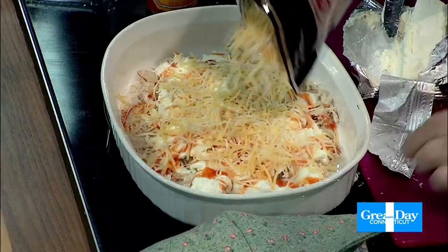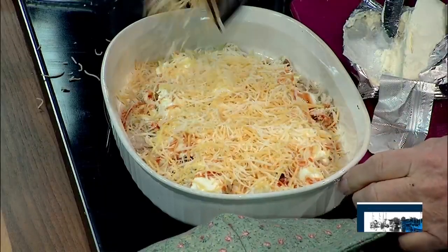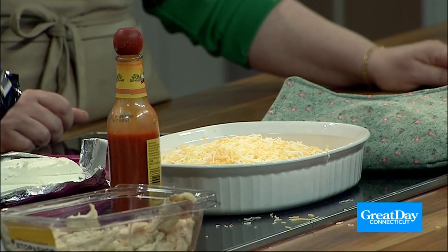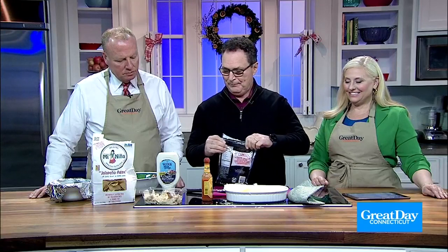And finally, this is the Mexican cheese blend — four cheese Mexican blend. You put that on top. That looks so amazing. And that's the whole thing. So I said, all cheese, cheese, cheese. Then I put it in the oven at 350 and bake it until it all melts up.